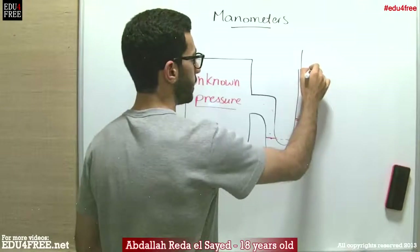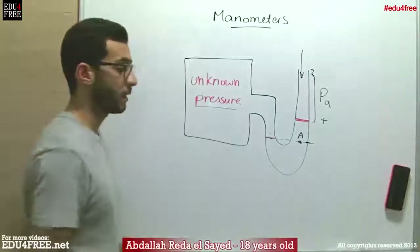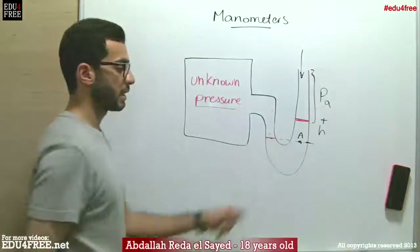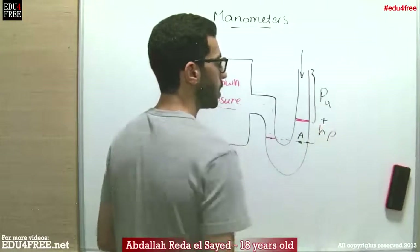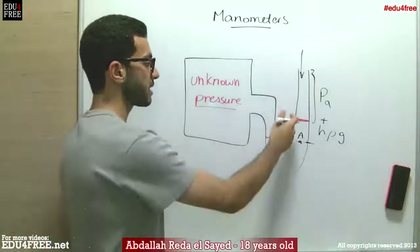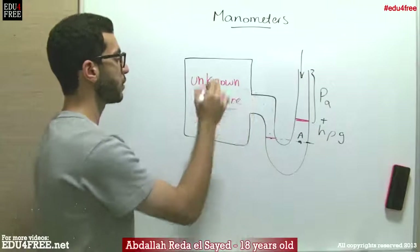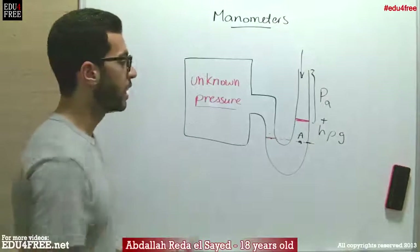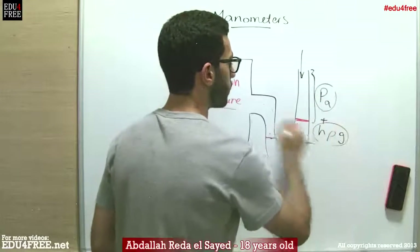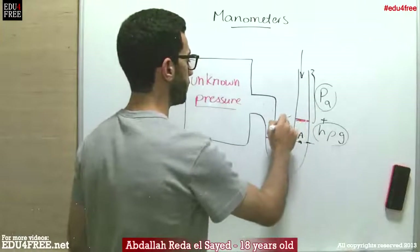We can easily calculate the pressure at that point because the pressure equals the atmospheric pressure plus the pressure of the liquid column here. We can calculate the height, and since the liquid is of known density and we know gravity, if the liquid rises on the right side over the left side, the pressure of the gas equals the atmospheric pressure plus the pressure of the liquid at the height difference, delta H.